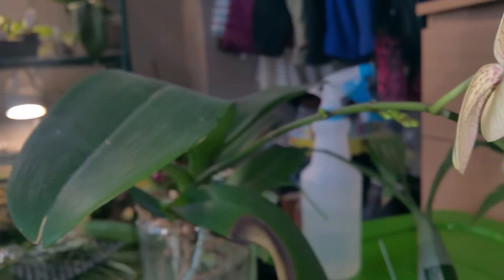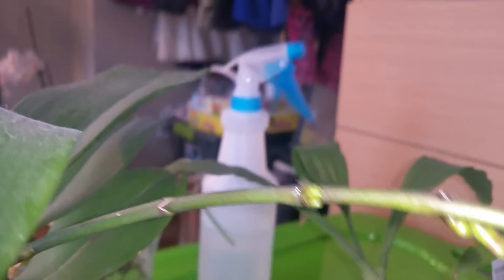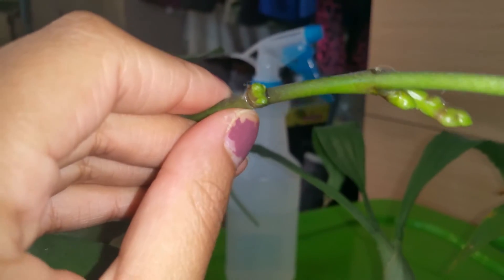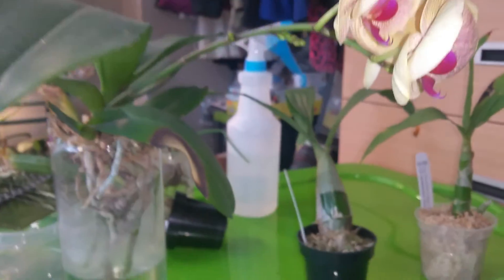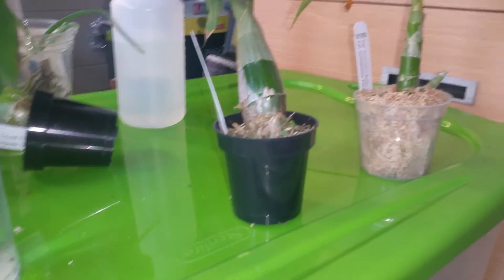Never get discouraged if your plant only produces a few flowers — it can still produce. Here is the other growth, and this is much, much smaller, even though I placed it on the same day. But this one's really weird too — if you see, it has two bumps, a left bump and a right bump. So I don't know if it's going to do what this one is doing, just creating two weird growths. We'll see what happens — we'll keep you guys updated. But yeah, it definitely works. It just probably doesn't work on catasetums.